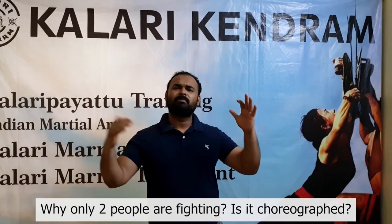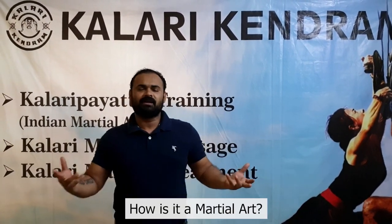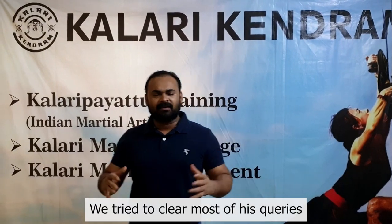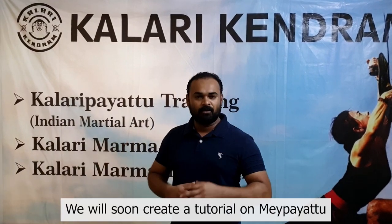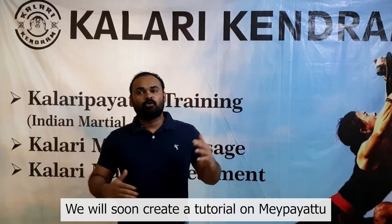People ask: two people fight together with choreography, so how can that be a martial art? We have tried to clear all of these things. The Kalaripayattu — which I've also addressed in other videos and will again — is body-controlling exercises plus sub-difference movement techniques.